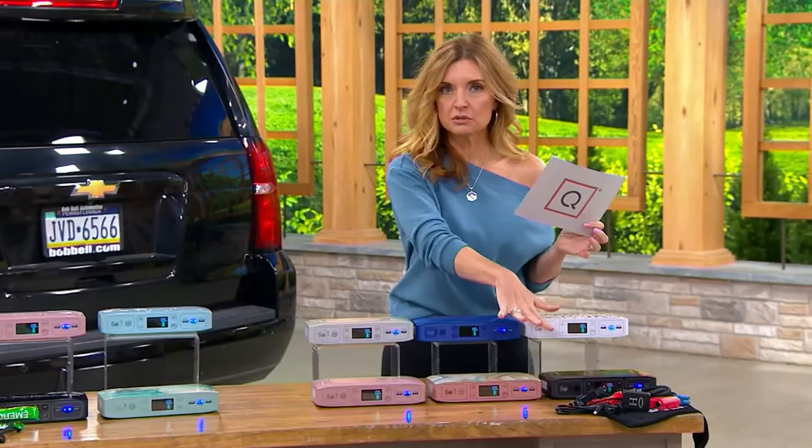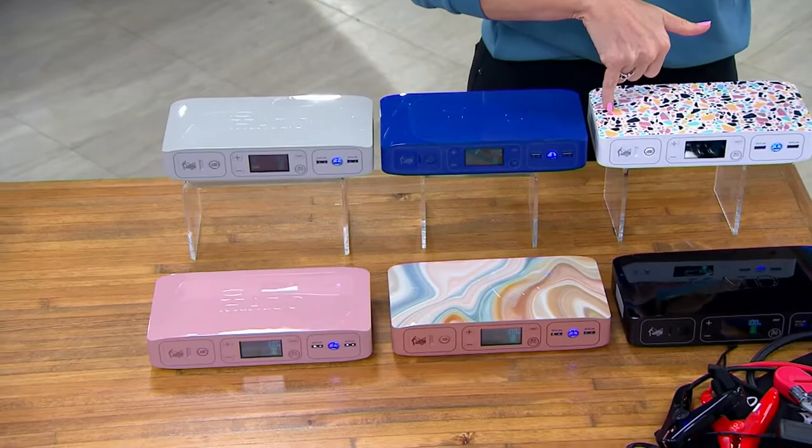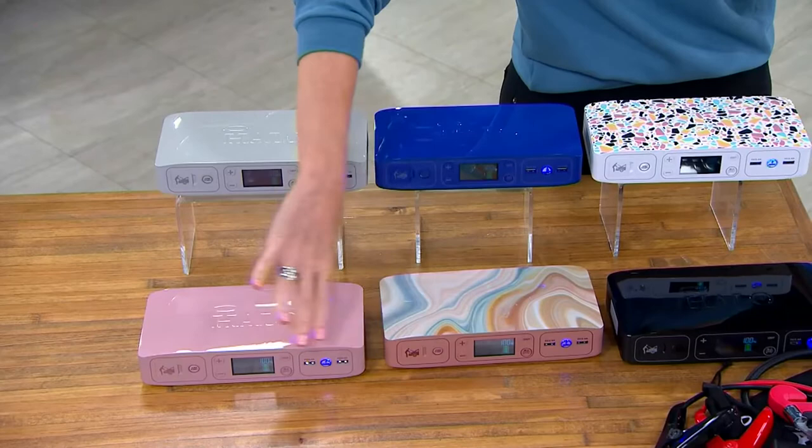Now if you want the one that comes with the emergency tool, the Halo Bolt is the same — you're just adding in the emergency tool. These will sound familiar but we have some changes. So here's the gray, Lazuli Blue, Coral Terrazzo, Black. This one right here that has that really pretty marble look is called Italian Clay. And then finally we have it in the Rose.